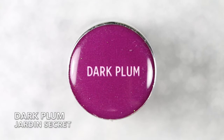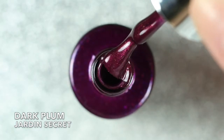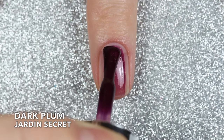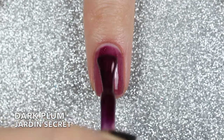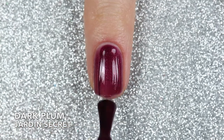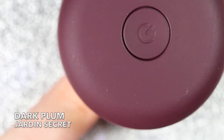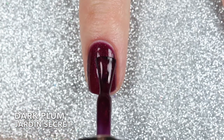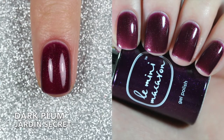Up next is Dark Plum, described as a romantic reddish purple that is deep, bold, and shimmery. The first coat is a little bit sheer, but it's more important to have a really thin first coat to make sure everything cures super evenly. I cure after each coat for 30 seconds. Two coats is pretty good, but I really wanted to deepen that plum shade so I applied a third coat. Here are three coats of Dark Plum.